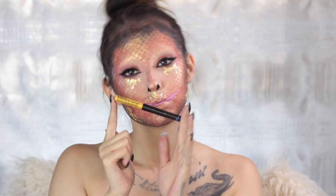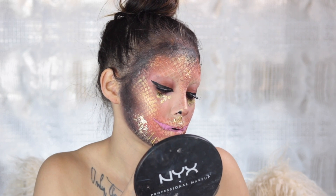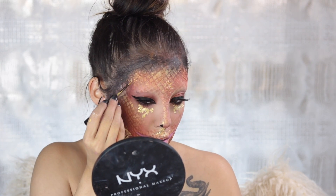I went ahead and applied my wicked lashes off camera, and right here I'm going in with the lip of the day in Sunlit on some of those scales just to make them pop a little bit more.